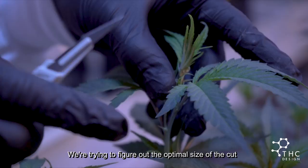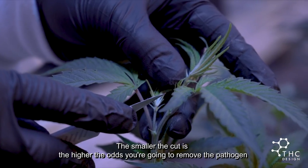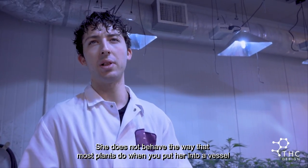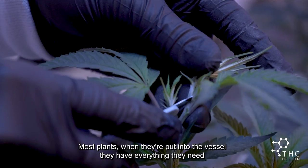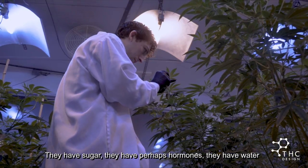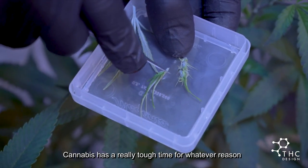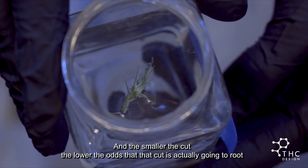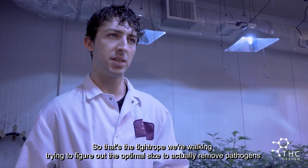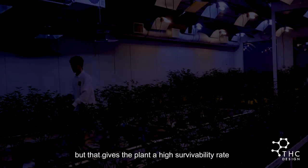We're trying to figure out the optimal size of the cut. The smaller the cut is, the higher the odds you're going to remove a pathogen. But cannabis is finicky — she does not behave the way that most plants do when you put her into a vessel. Most plants, when put in the vessel, have everything they need: sugar, hormones, water. They'll blow up in that vessel. Cannabis has a really tough time, and the smaller the cut, the lower the odds that it's actually going to root. The cut needs to be small to remove the virus or fungus — so that's the tightrope we're walking, trying to find the optimal size to remove pathogens while giving the plant a high survivability rate.